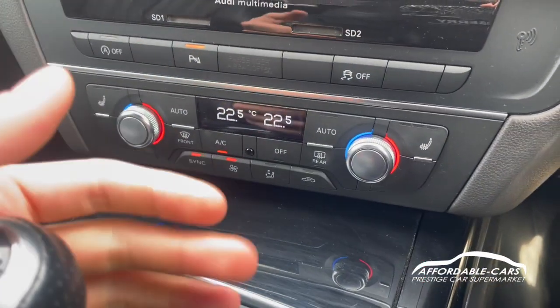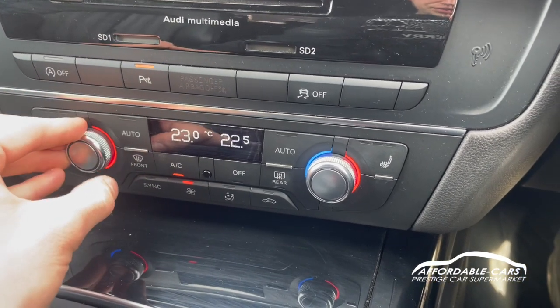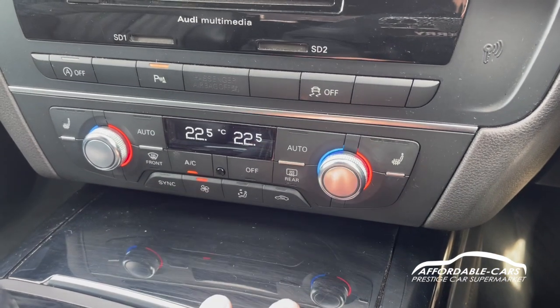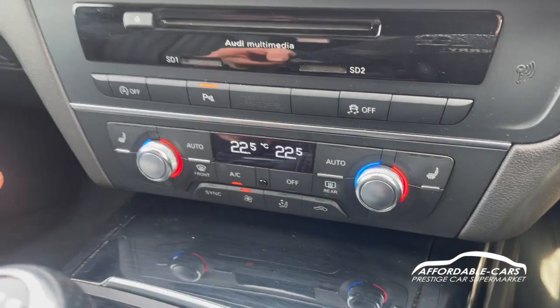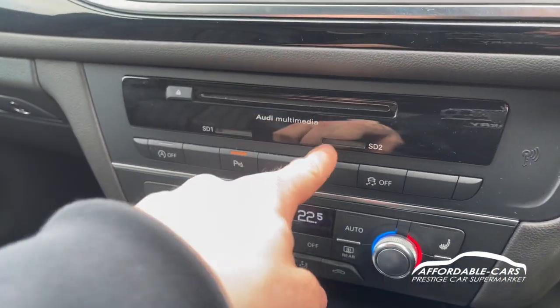Going down, you've got dual zone climate control with temperature controls just like the rear, which is really nice to use. You can also change the air recirculation and aircon. We have heated seats on either side, and you've also got your CD player and SD card ports.